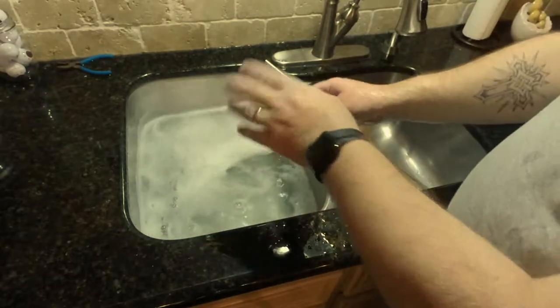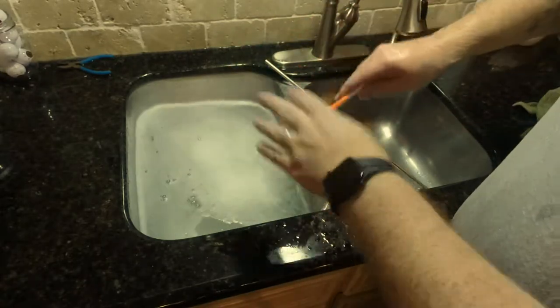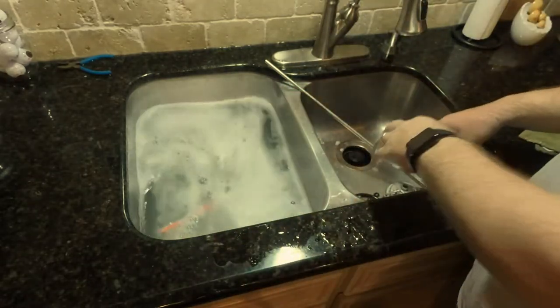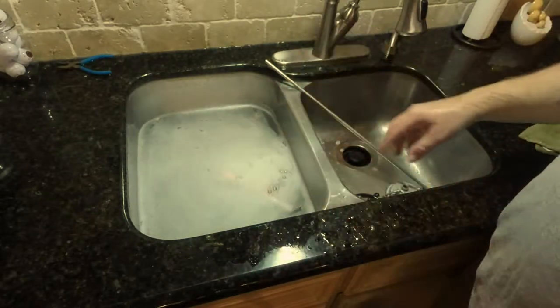I didn't show washing the keg vessel itself because it's pretty much just a vessel — you slosh the hot OxiClean cleaner around inside it and then empty it. I'm going to go ahead and rinse all this stuff off, then fill my sink with sanitizer and show you how I sanitize everything.